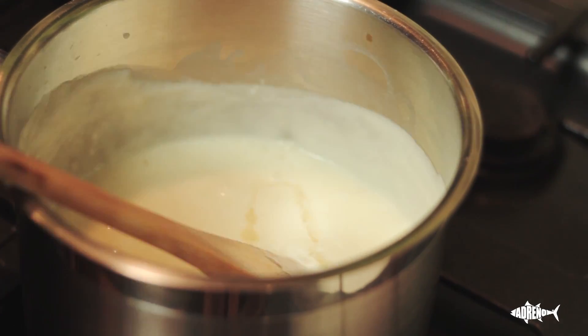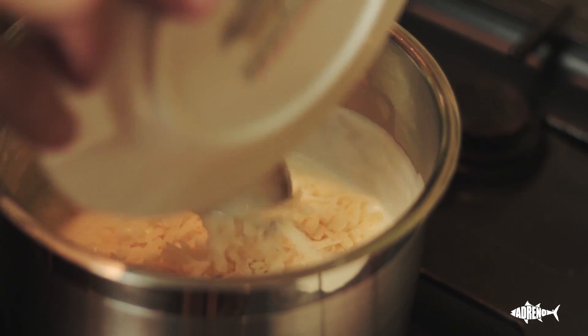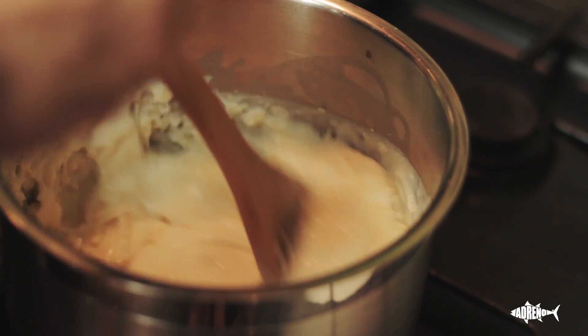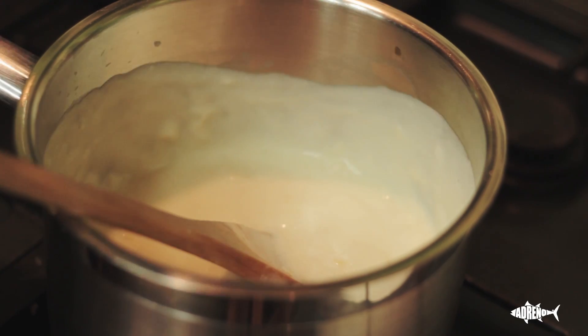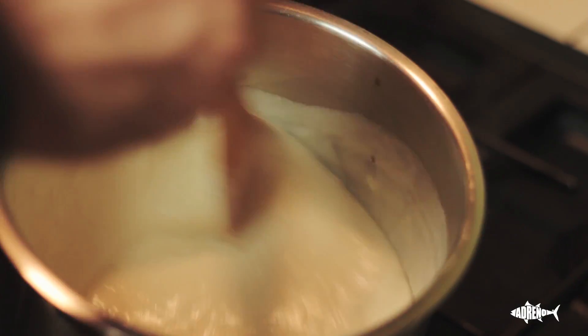Then I add the parmesan — this is where the reggiano goes in. It's quite a strong flavoured cheese, but you don't want it too cheesy; you want more of the flavour of the white sauce. Add salt and pepper. That's a good consistency — it wouldn't run much thicker than that because you want to be able to pour it over the top.